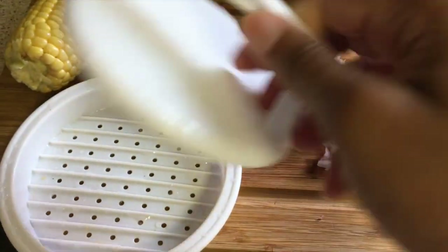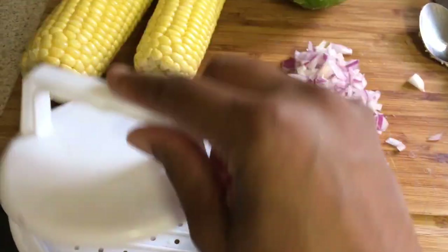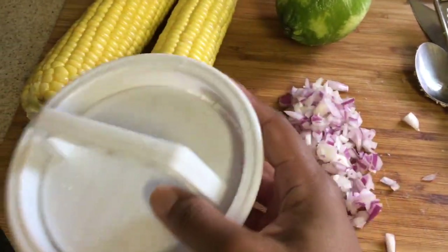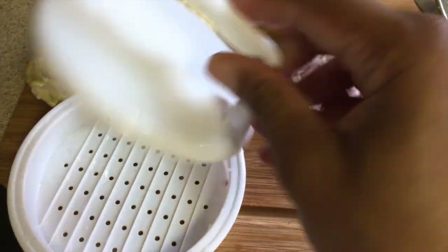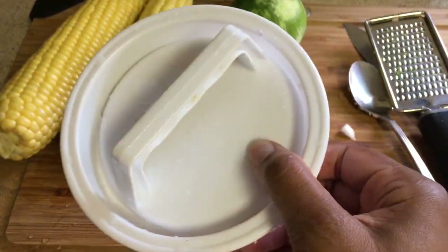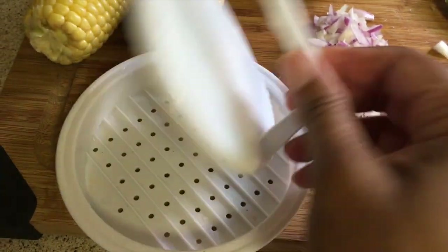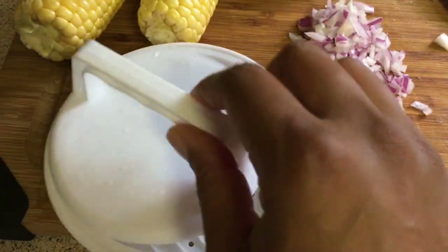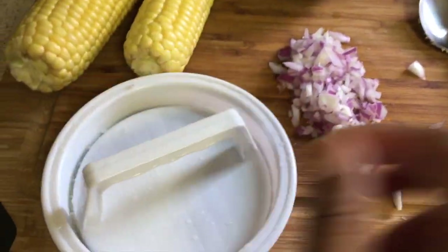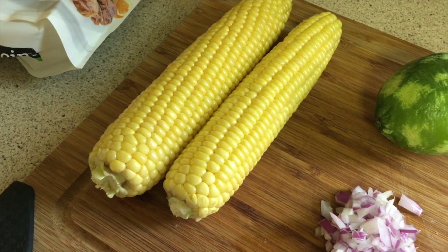My mom got me this burger shaper and I think she got it from Dollar Tree. Mom, if you're watching, please write in the comments where you found this handy little gadget! It makes the best size burgers, whether they're meatless or regular ground beef patties. I'm also going to roast a little corn to go with the burgers in the oven.